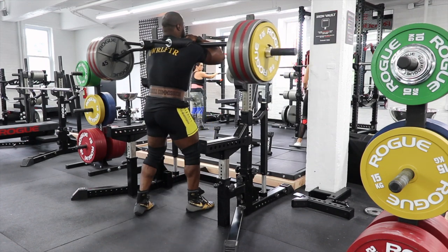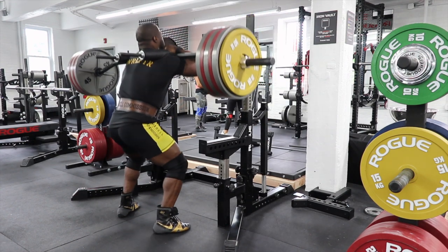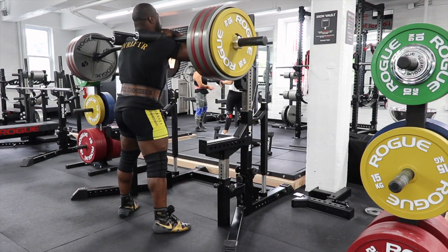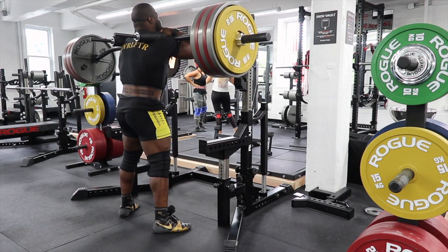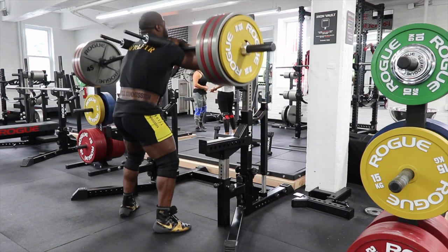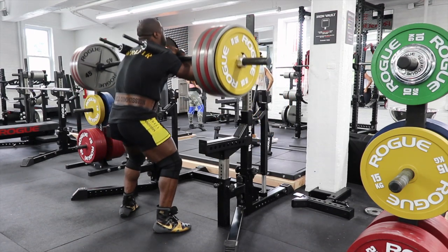I did front squats and worked up to 625 for four, which isn't a PR or anything, but it felt good. It was the most weight I had moved since comp — I haven't squatted heavy at all. It felt a little off balance; I haven't done SSB front squats in like three or four months, so it just felt a little off, but no big deal.